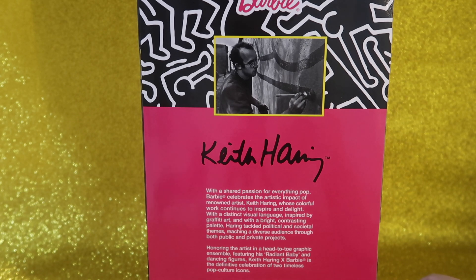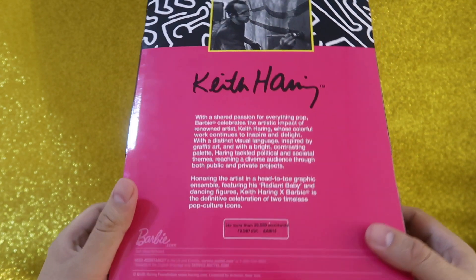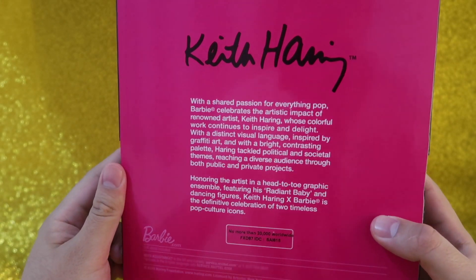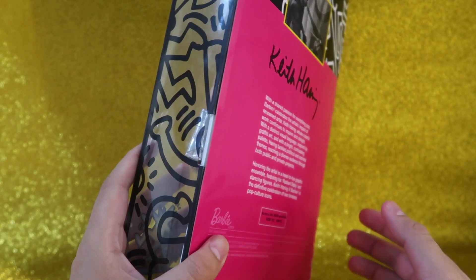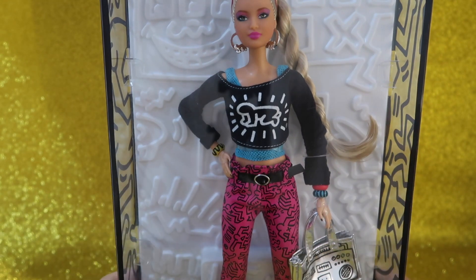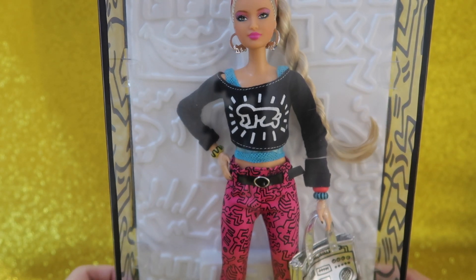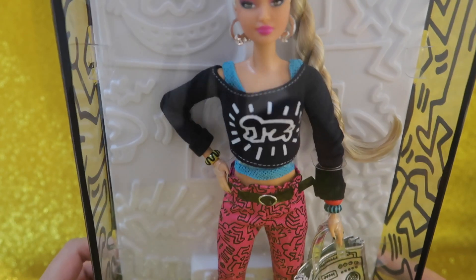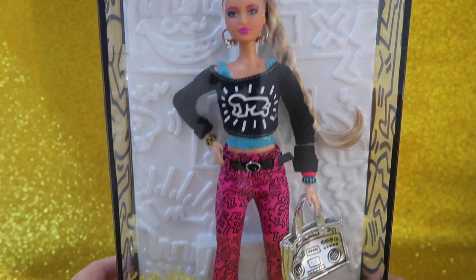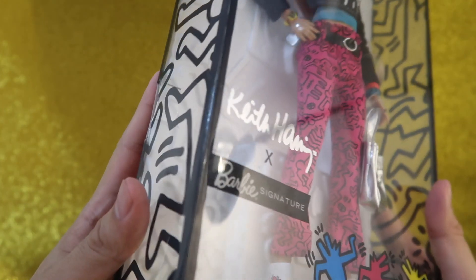Today we're gonna be reviewing the Keith Haring Barbie. It says here that there are no more than 20,000 worldwide — pretty much the same as they said with the Mythical Muse dolls. Here she is. I really like her, though she kind of looks like the Puma Barbie doll, especially her hair looks pretty much the same. But I really like what she's wearing — I like her whole outfit; her shoes are really beautiful.